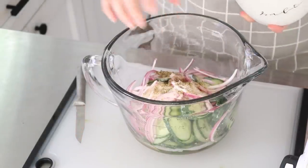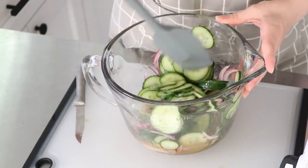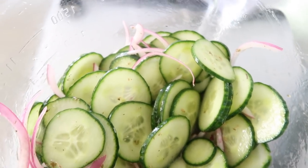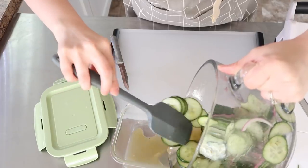This salad is honestly better once it has sat in the refrigerator for a while and really let those flavors combine. It's a great side dish to take along if you're going to a potluck or getting together with friends and family.